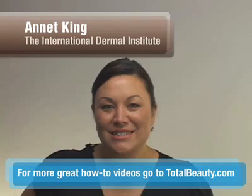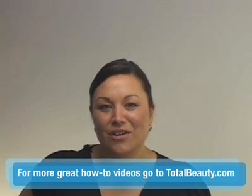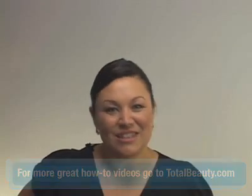Hi, I'm Annette King from the International Dermal Institute and what we're going to do here today is show you some really easy massage movements that you can do at home, on your loved one, on a friend — but definitely not on yourself. So let's get started with some massage movements.